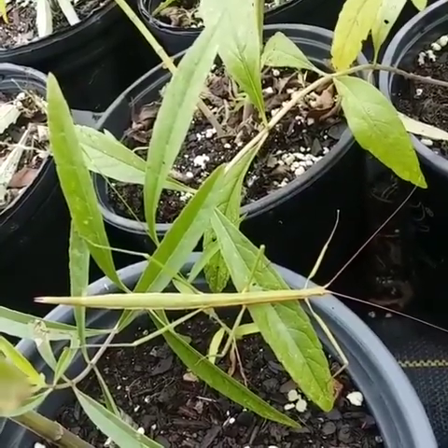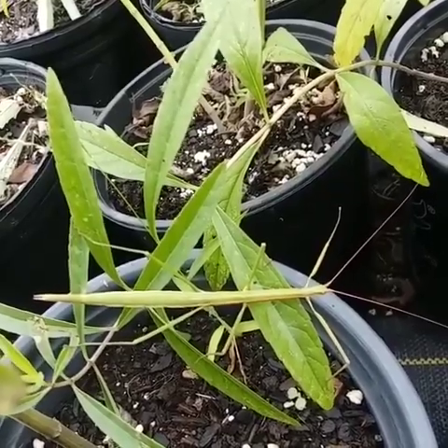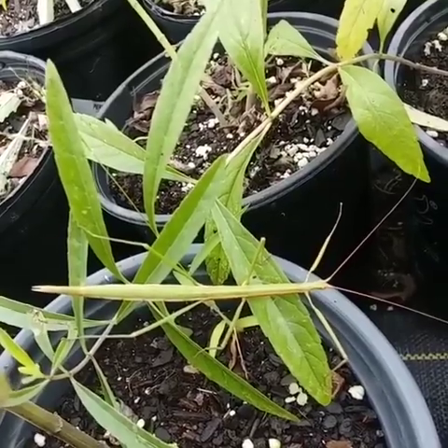When y'all have multiple greenhouses full of a lot of different species of native plants, you're going to find the native insects in here. So I'm in here with some salvia azurea pots, and I was doing a little weeding.